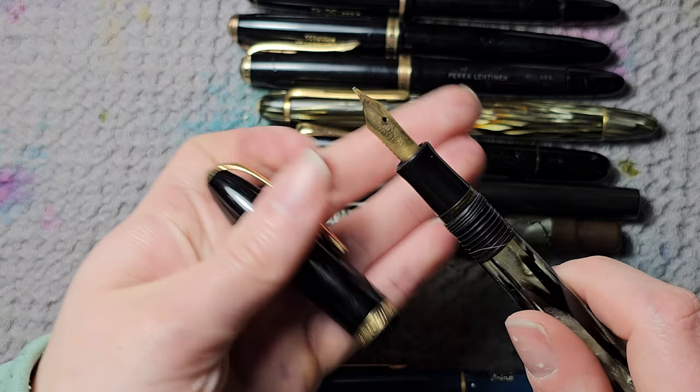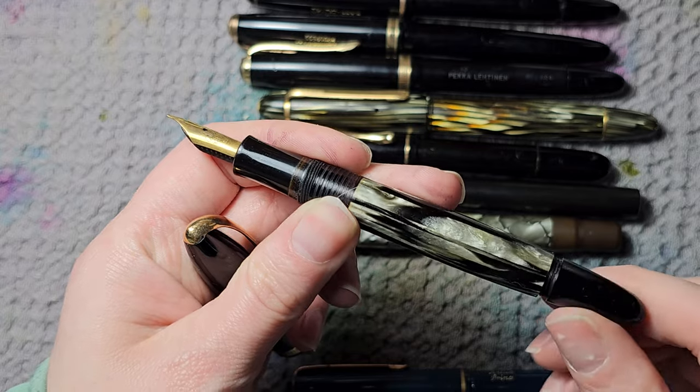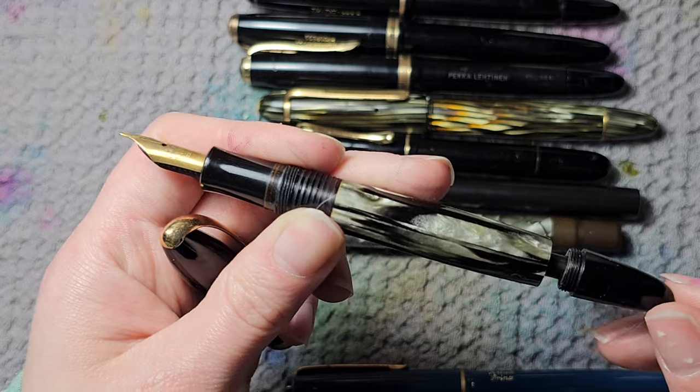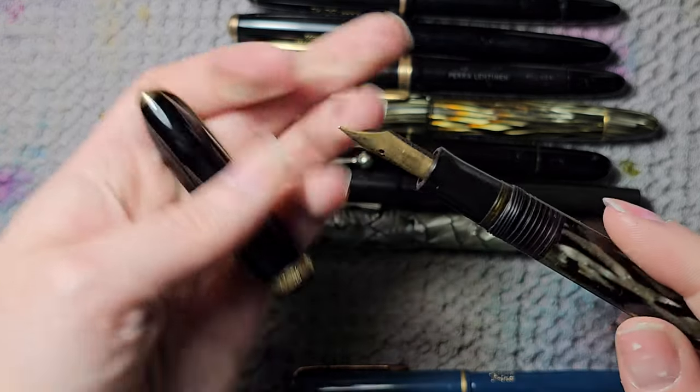Then an HV Faber-Castell — an older pen in a really gorgeous color. I have no clue about the filling mechanism; there's something that pops out and I'm not sure if that's correct or how to fill it. What I know is that it's not in usable condition and the seal is not working.